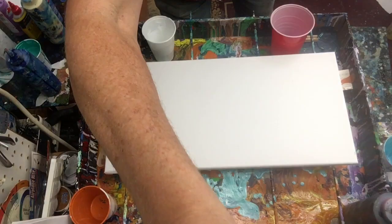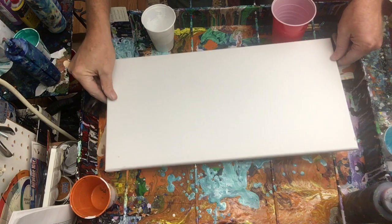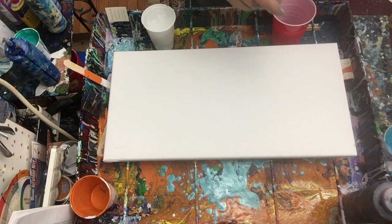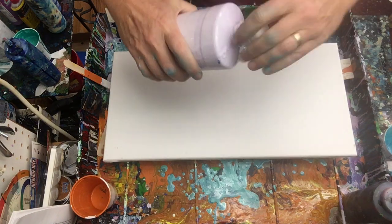I'm gonna use some of my favorite colors to do a pour, and if you like it, reach out to me — I'll be happy to mail this one to you. It's purely a thank you, no strings attached. I have right here a 10 by 20 inch canvas, and this is a great size canvas. I love this — not too big, not too small.